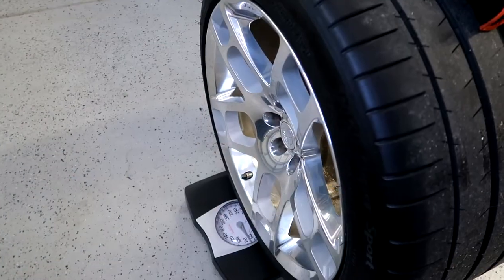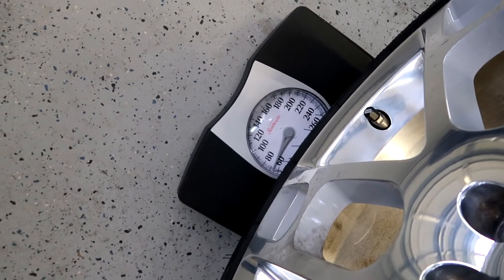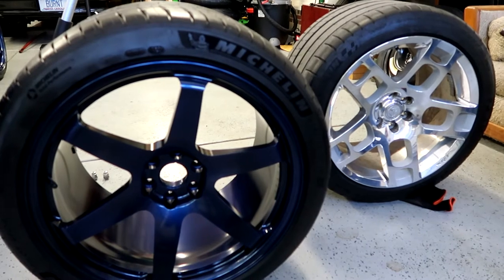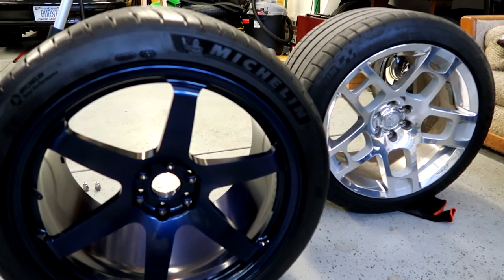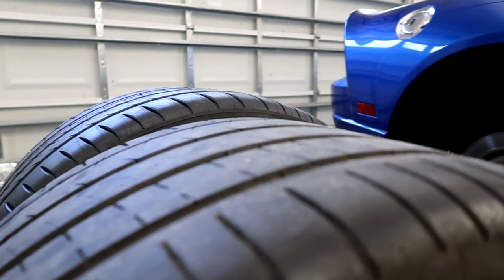I was able to compare the front weights from stock versus new. For these rears, I'm gonna do my best to get them up on the bathroom scale given the width of the tire. Shockingly I got it up pretty steadily — looks to be a tick under 70, maybe about 68 or so. Now let's compare to the new wheel — coming in about the same, looks like about 68 to 69. They're both 345s but the sidewalls are a little different. New wheel is 345/30/20, old setup was 345/30/19. Side by side the new setup is just a tick taller, so we'll see how that affects fitment on the coilovers.